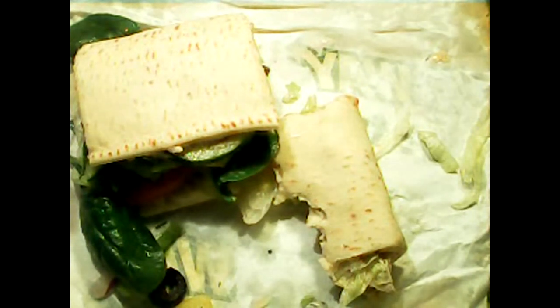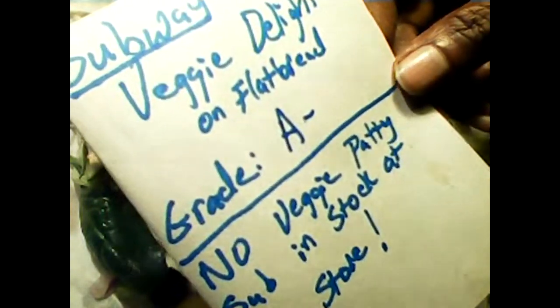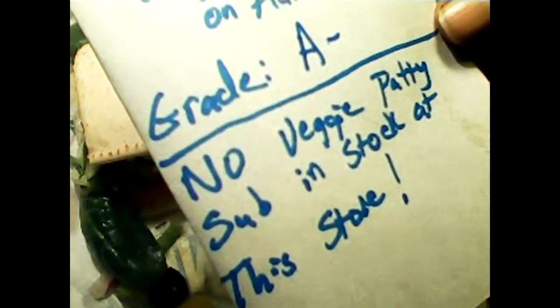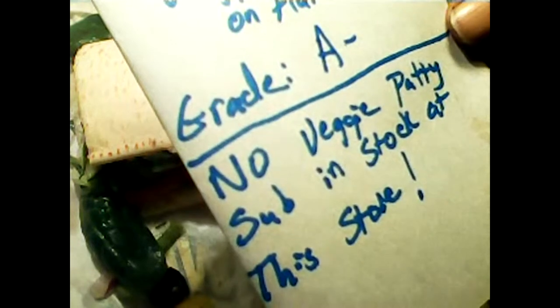Let me write this up and give it a grade. Here is the grade for this sandwich: Subway Veggie Delight on Flatbread — I give it an A-. The reason I give it an A- is because they had no veggie patty in stock at the store, and also there's a GMO question — a big one.